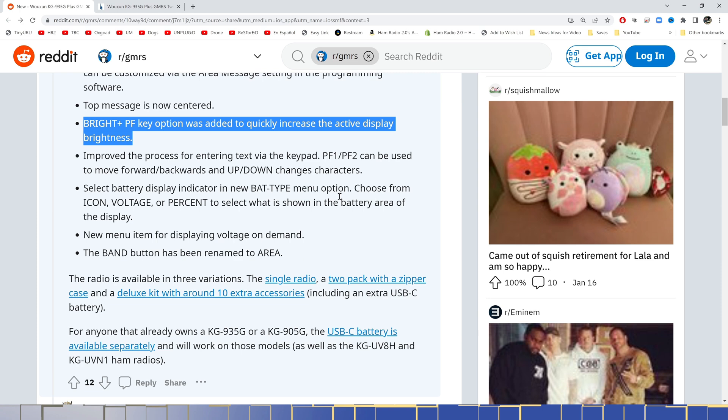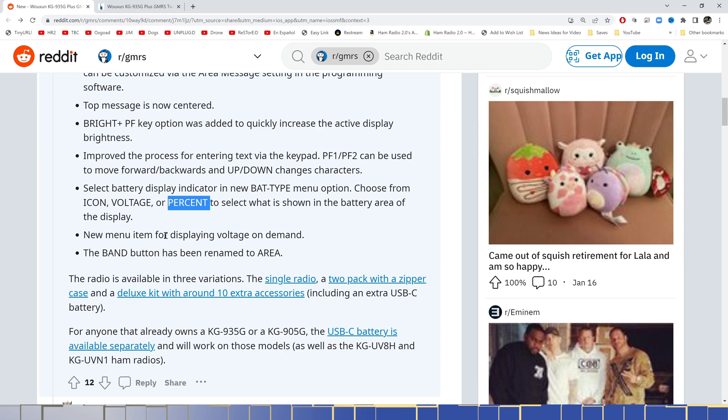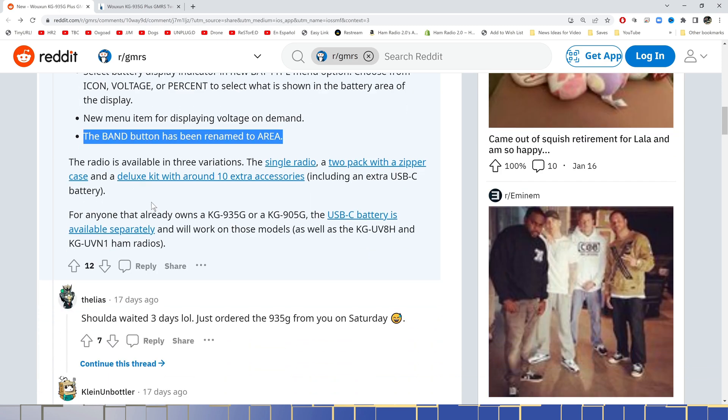Improved the process of entering text via the keypad: PF1 and PF2 can now be used to move forward and backwards and change the character. Select battery display indicator as a new battery type function — choose from icon, voltage, or percentage, so it'll show you the percentage of battery. A new menu was added to display voltage on demand. The Band button has now been renamed to Area. This radio is available in three variations: a single radio, a two-pack with a zipper case, or a deluxe kit.